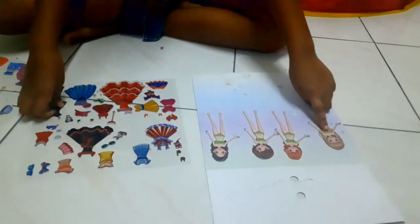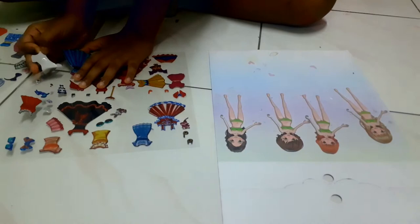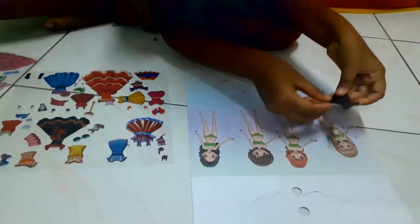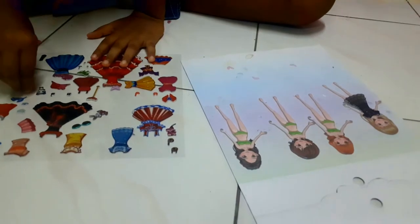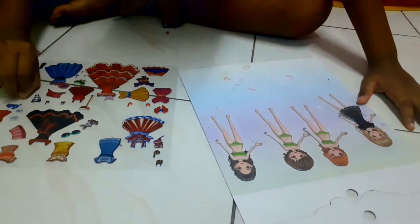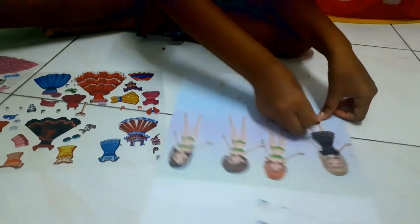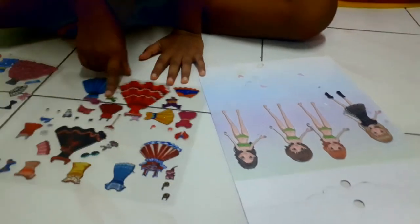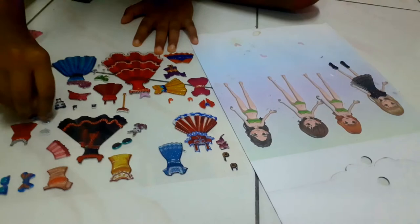Maybe these dolls can have this bunny dress. Maybe have some black boots — no no, there we go. When it's completed, maybe we can give her some accessories. Maybe like this headband will be so sweet.